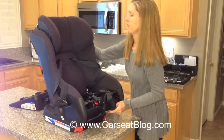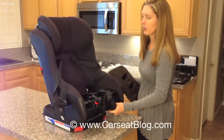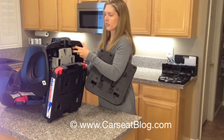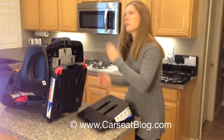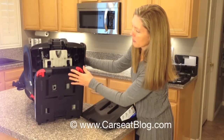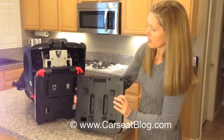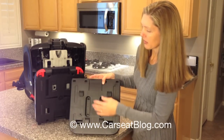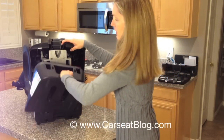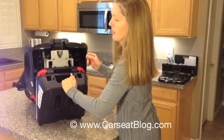I'm going to grab the recline base and work with the seat all the way back like this — I think it's easier than flipping the seat over. On the bottom of the seat there are four holes, four squares, and on the base there are four corresponding tabs that fit together. You just slide them together, grab the base, and slide it up until it locks. You'll see it's on there really good.